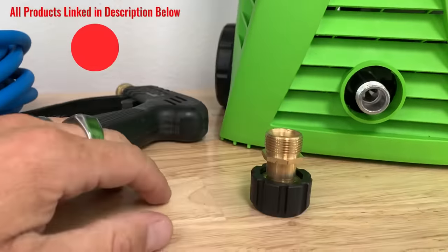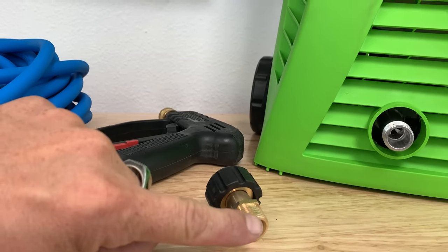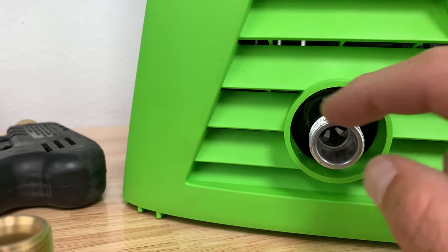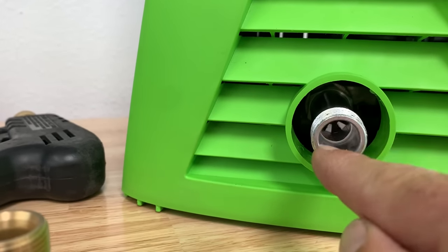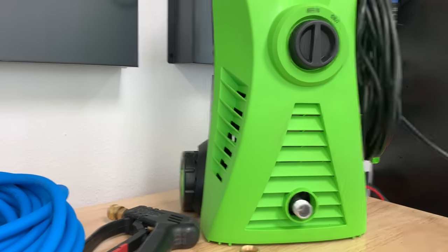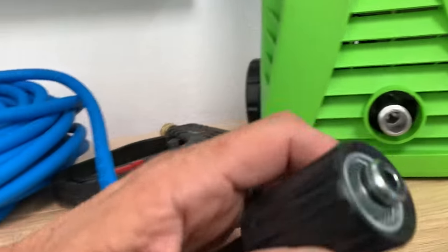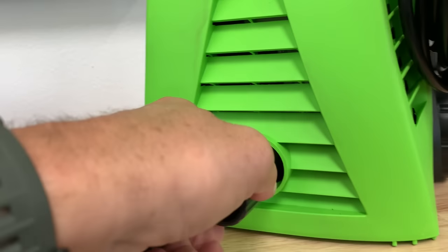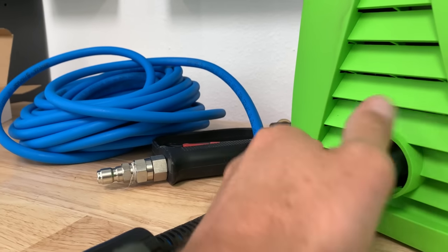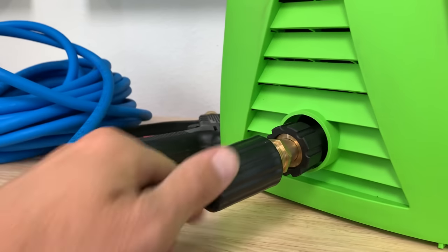One thing to note: the first piece to the puzzle is this little adapter — an M22 by 15 to M22 by 14 connection. This machine comes with an M22 by 15, meaning the outer diameter and thread is M22 and the inner diameter is 15 millimeters. A lot of pressure washers — all the Ryobis, all the Craftsmans — as well as the aftermarket hoses, are M22 by 14. So if you put a 14 hose fitting into a 15-millimeter port, it's not going to fill that hole properly and you're going to get a leak. You need this adapter: the 15 side goes in and tightens down nicely, then your aftermarket pressure washer hose will fit right in with no leaks.